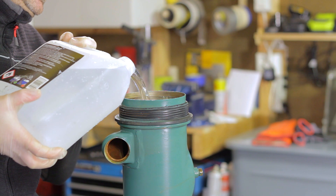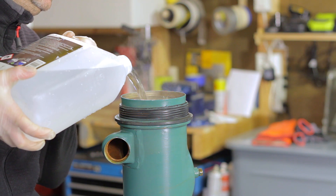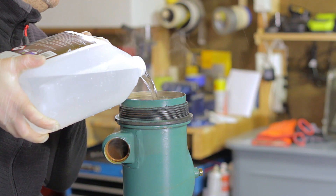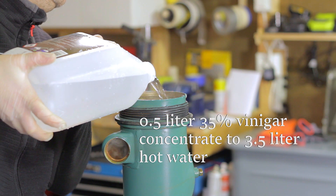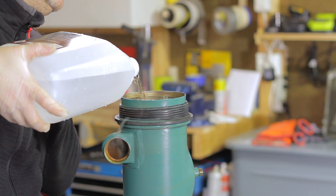If the small pipes inside the exchanger are blocked or have any residue buildup, they need to be cleaned with a special cleaning agent. I mix one half-liter bottle of 35% vinegar with 3.5 liters of hot water and leave this mixture in the exchanger overnight.